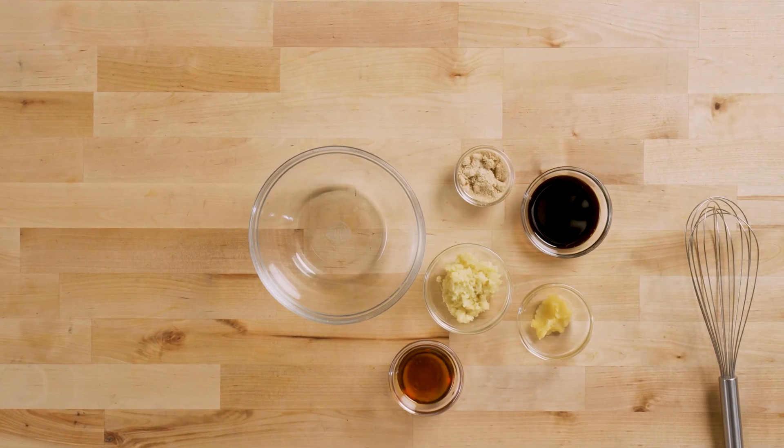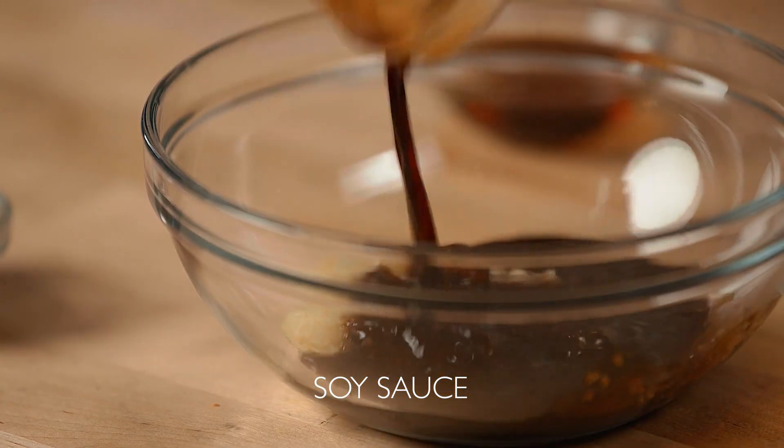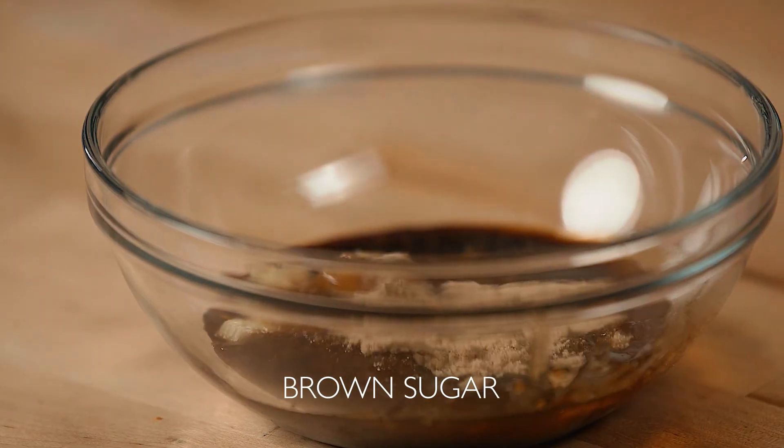Let's get started by preparing our marinade. In a mixing bowl, combine ginger, garlic cloves, Japanese soy sauce, sesame oil, and brown sugar.